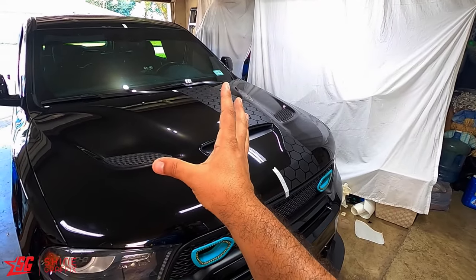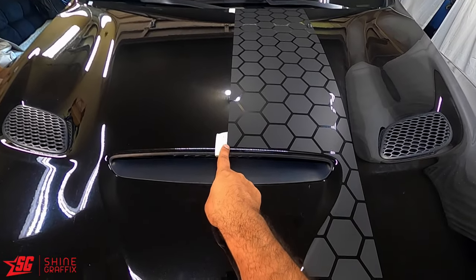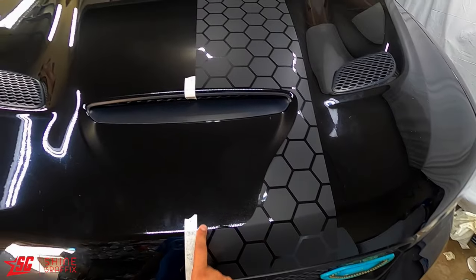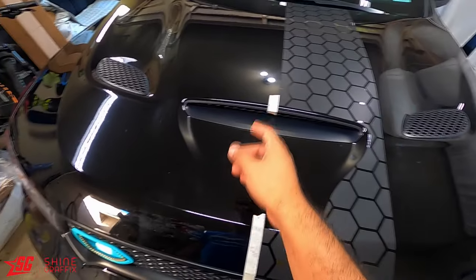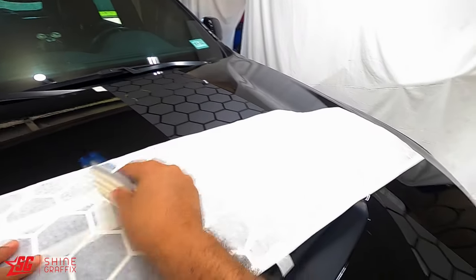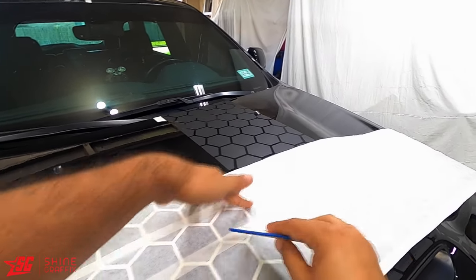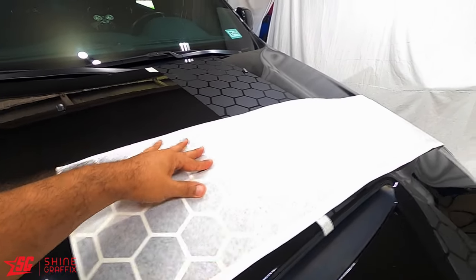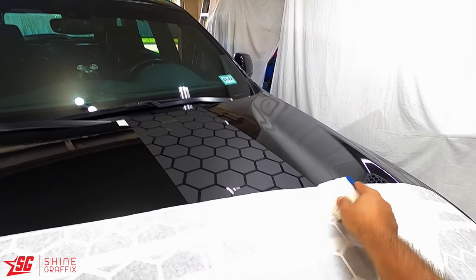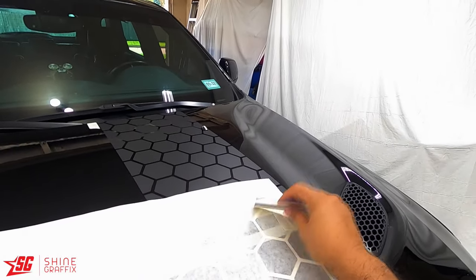Okay guys, now we're gonna do the other side. Remember, keep the stripe the closest you can to the tape - there's a nice close gap. Use the squeegee - we don't want missing pieces. If you get any missing hexagons remember you can put them back, don't worry, don't panic.